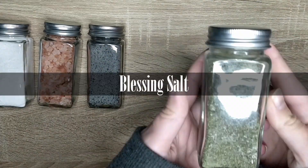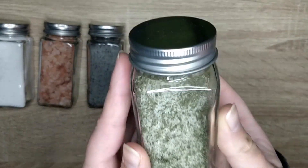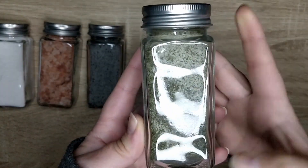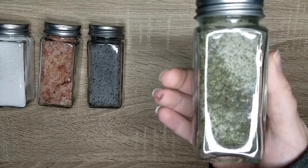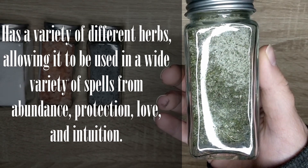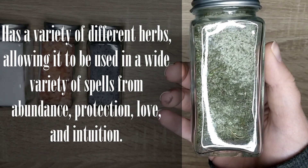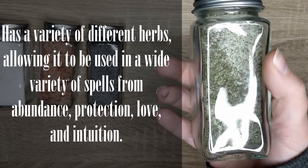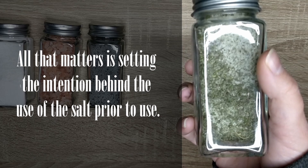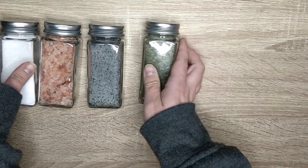Lastly, my final salt I use is green salt, or what my mother used to call blessing salt. Not to be confused with blessed salt, which is salt blessed by a member of the Catholic Church. Green blessing salt is in my kitchen magic. It has a variety of different herbs, allowing it to be used in a variety of different ways, from abundance spells, protection, love, and intuition. All that matters is setting the intention behind the use of the salt prior to use. It's also a quick way to add flavor to an otherwise boring meal.